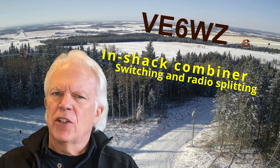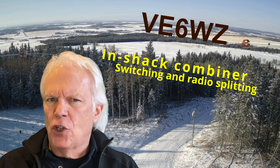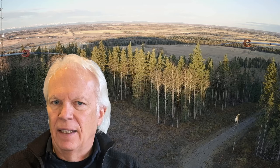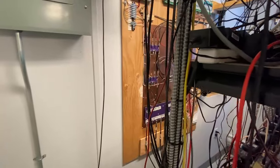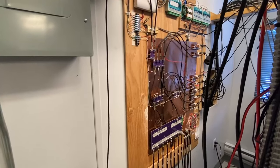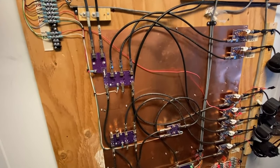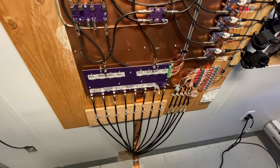Hi guys, this is Steve V6WZ. I've had a few emails asking about how I combine my BOG phased arrays and switch directions in the shack. It's unlikely that what I do here others will duplicate exactly, but maybe you can get some ideas that can work at your setup. Besides showing my switching system, I'll show you how and why I chose to combine my broadside BOG pairs in the shack, how I can switch from pairs to single wires, how I split and route different antennas to different radios, and how I mount all this in the shack to minimize noise ingress. Let's get started.